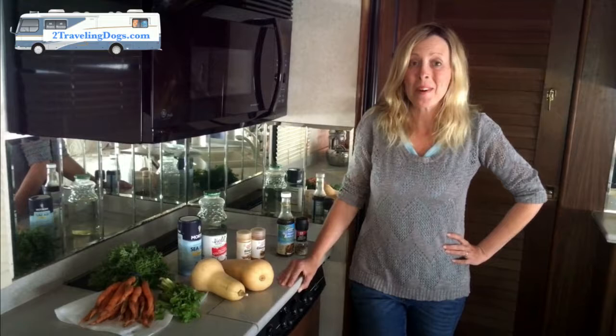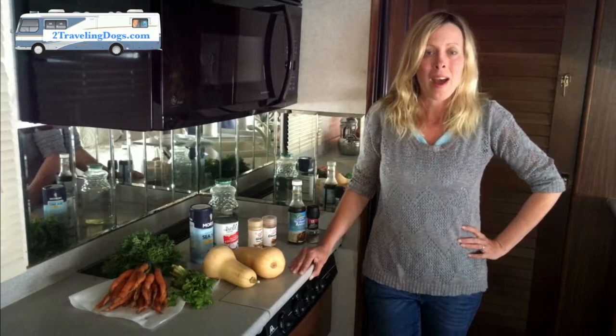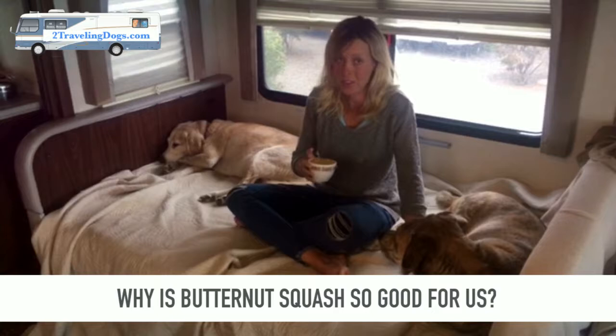Hi everyone, this is girl person Rachel with Two Traveling Dogs, and I'm excited because this week we are going to show you how to make vegan roasted butternut squash soup. Why is butternut squash a great recipe to make for you and your dog? Other than the fact it's delicious, it has tons of